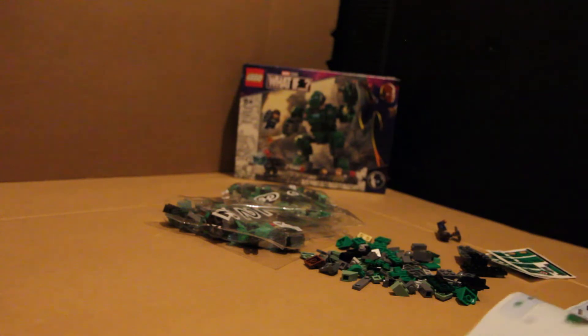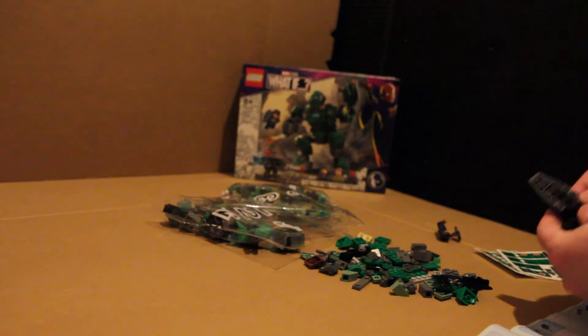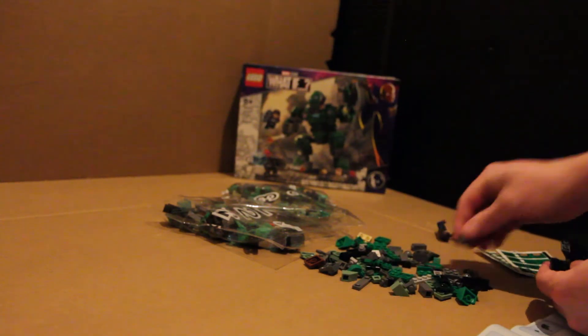This is a similar build to the Thor mech armor, which I struggled with, to be honest. But I'll give every one of these sets a chance. I'm excited about collecting them all and building what I can. I won't discriminate until I've actually done it — but then I will be able to say, hey, this one sucks, or this one was actually good.